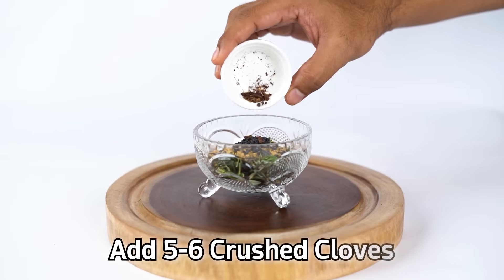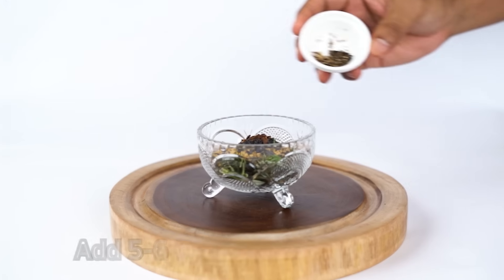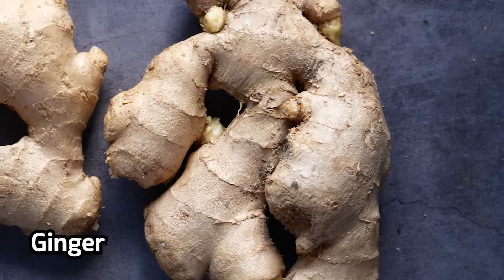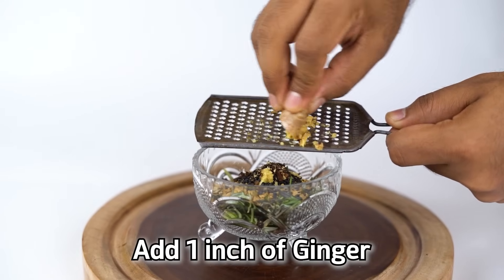We'll also be adding five to six cloves — crush them a bit and then add them. Plus five to six seeds of black pepper — crush a bit and then add. The last ingredient is ginger: take one inch of ginger, grate it, and add it.